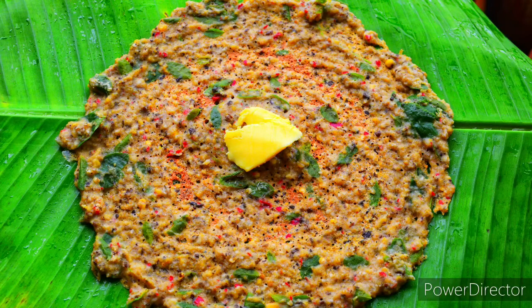It is millet adai. Generally adai is made using rice and lentils. Here I have replaced rice with millet. I have used barnyard millet.